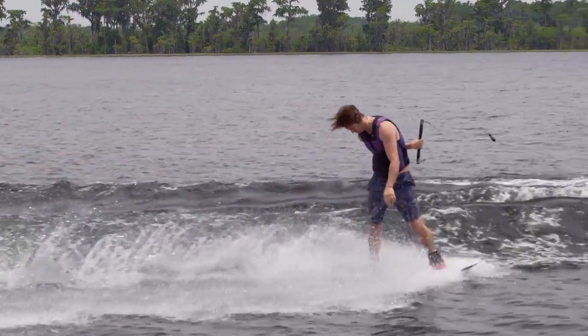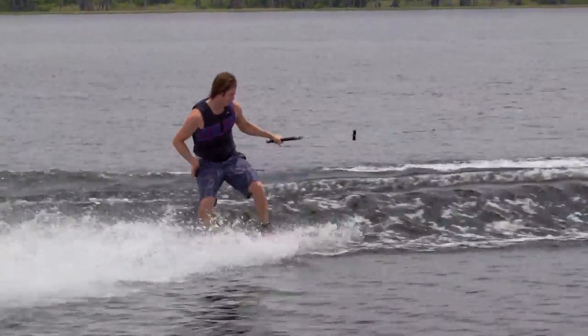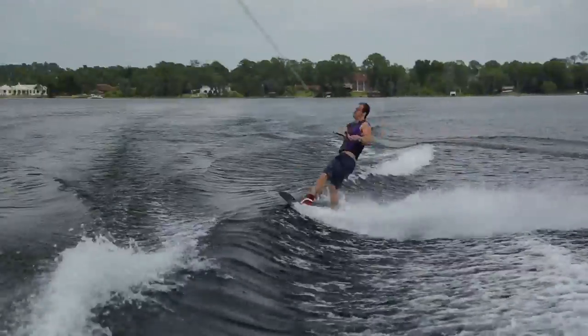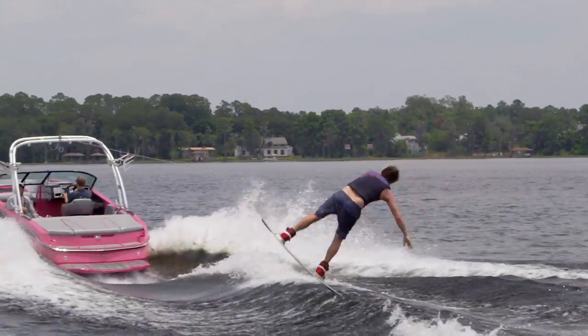I was impressed at the versatility of the wake as well. This wake stayed clean and held a nice shape at different speeds and rope lengths. Overall, this is a great wake to learn on and will help you take your riding to the next level.